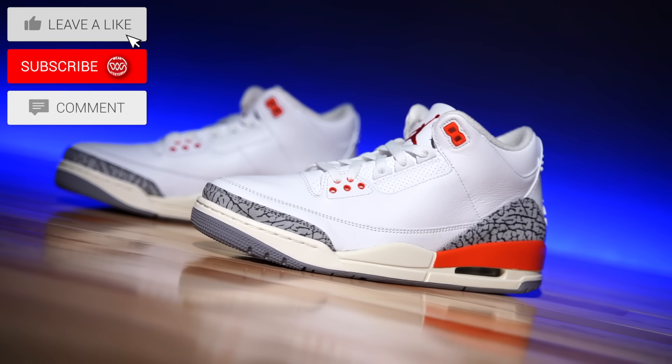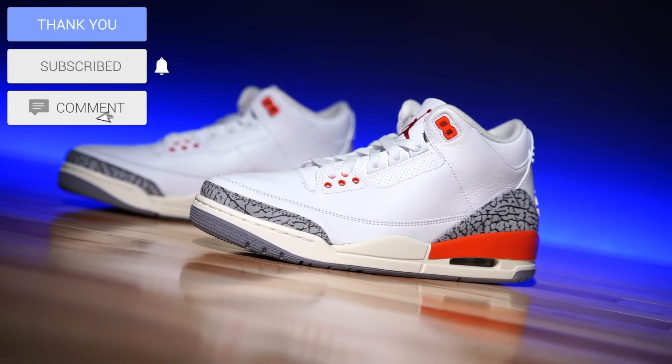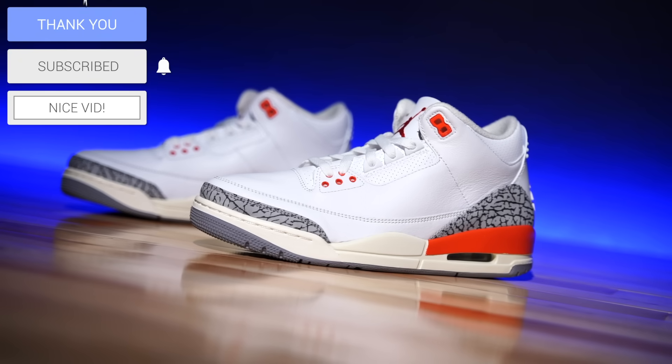Hey, what's going on everyone, my name is Chris, welcome back to the official WearTesters.com YouTube channel. Today we've got a detailed look and breakdown on these right here — this is the Air Jordan 3 in a brand new colorway dubbed the Georgia Peach.